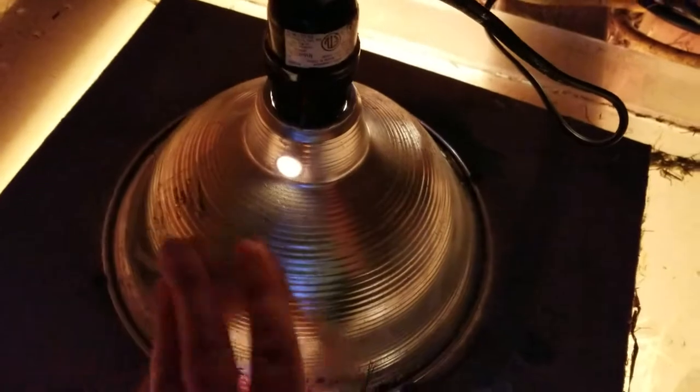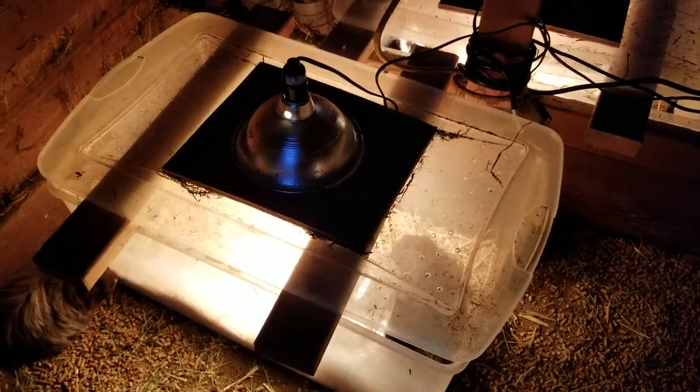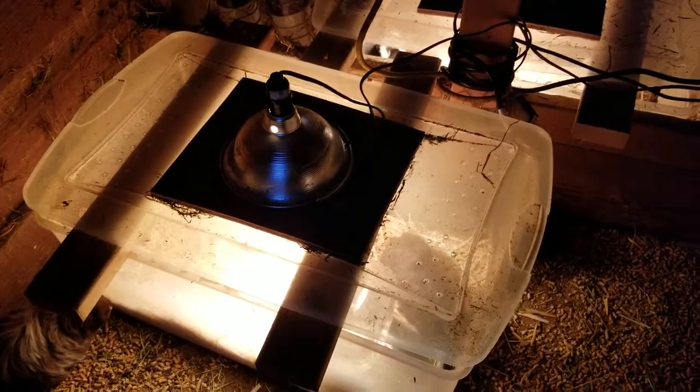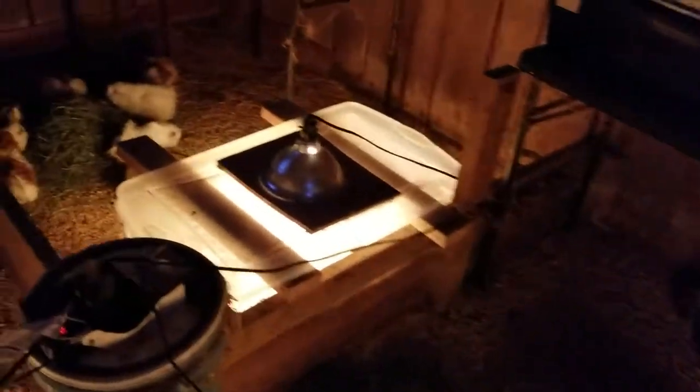I did screw it in so this part won't go anywhere. So far they seem to really be enjoying it. I keep their food on the outside and just allow them to go in when they need warmth. The only problem is they're pretty naughty about using the bathroom in their water bowl, so that gets cleaned out a couple of times a day. They also tend to use the bathroom inside the box, so it's a little more tedious — I have to clean the boxes and put fresh straw and bedding in there. But they seem to be enjoying it.